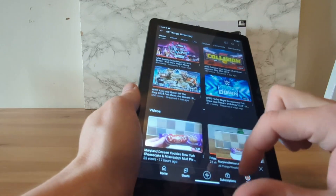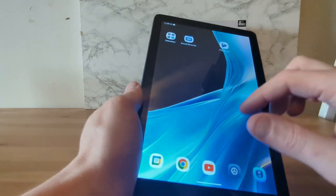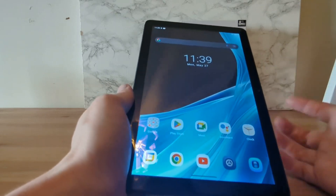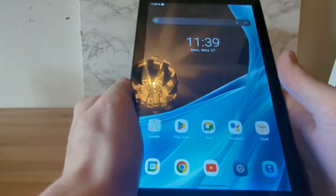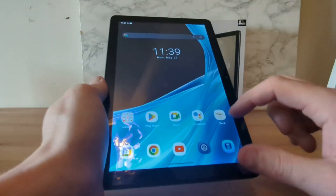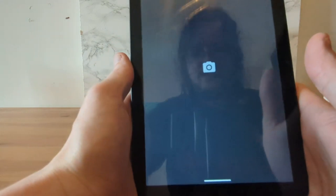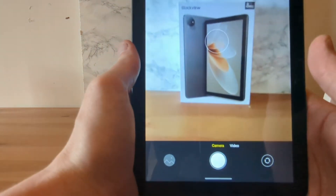As you can see, YouTube works. Let's just check out the cameras, because I know you're all going to want to know how the camera quality is.